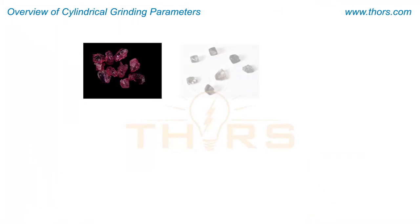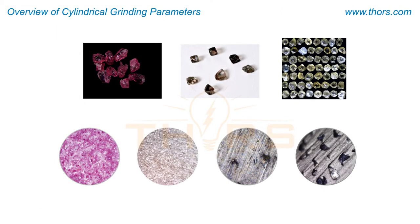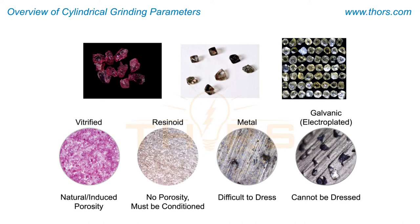Grinding wheels are available in a variety of blends of abrasive grain and bond material. The grades vary widely based on grain size and distribution in the matrix. The choice of the grinding wheel is a major decision that influences the integrity of the cylindrical grinding process.